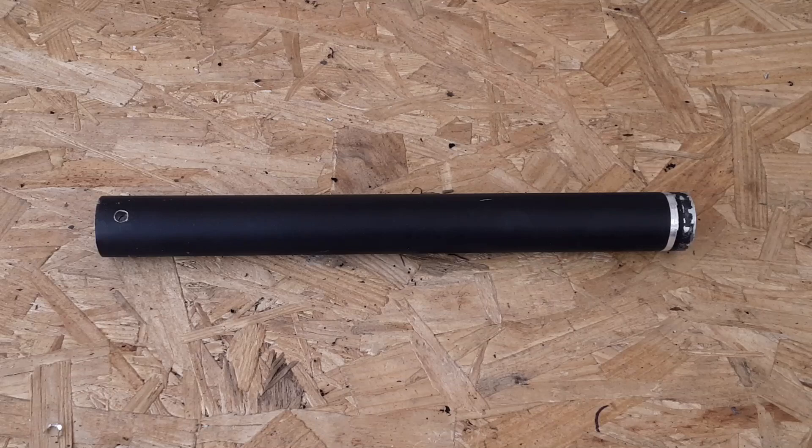This is a 12 inch section that I cut from a Haswing Cayman series trolling motor. It's made from aluminum and it's approximately one and a quarter inches in diameter.